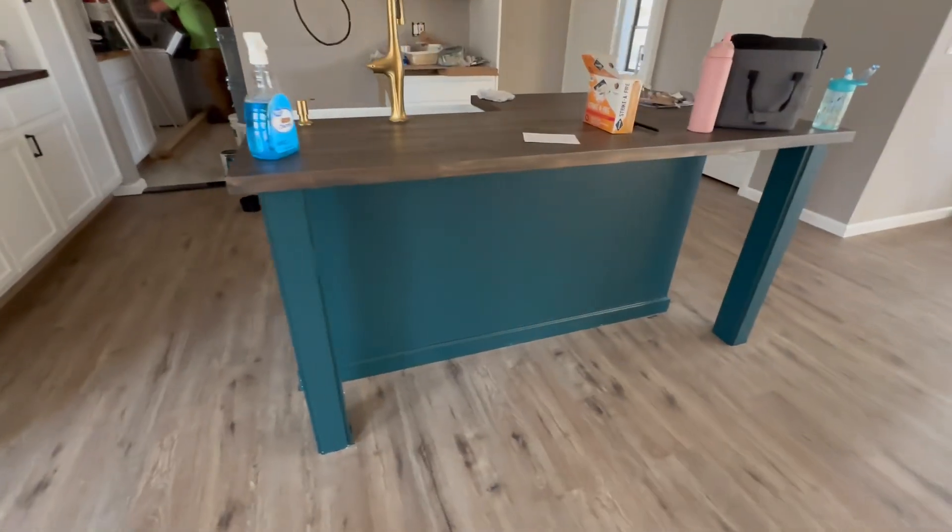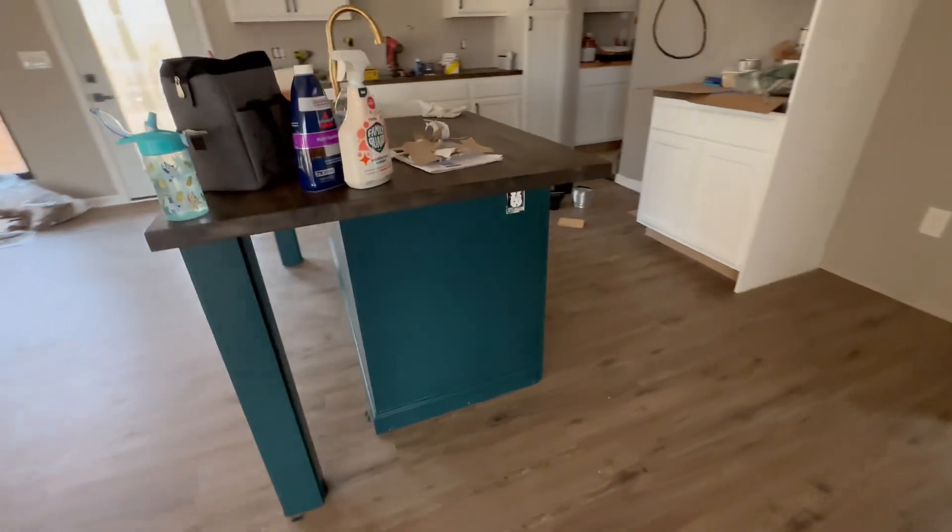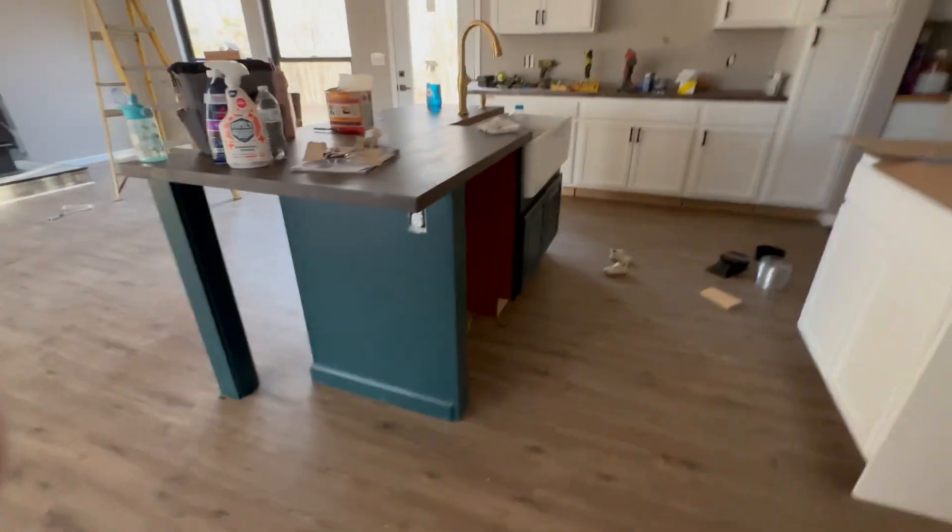And here we have the finished product of our island that Dave made. Don't forget to like and subscribe, and stay tuned for more DIY projects here on the farm.